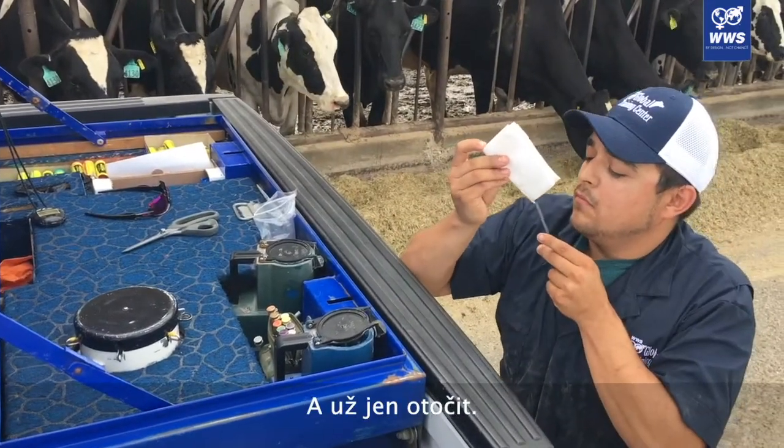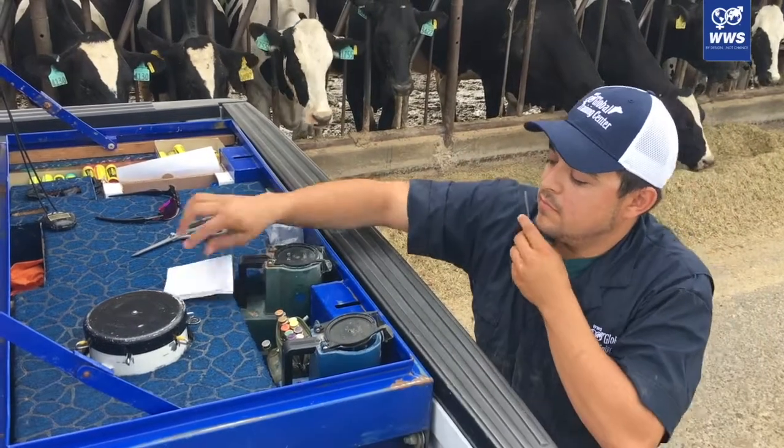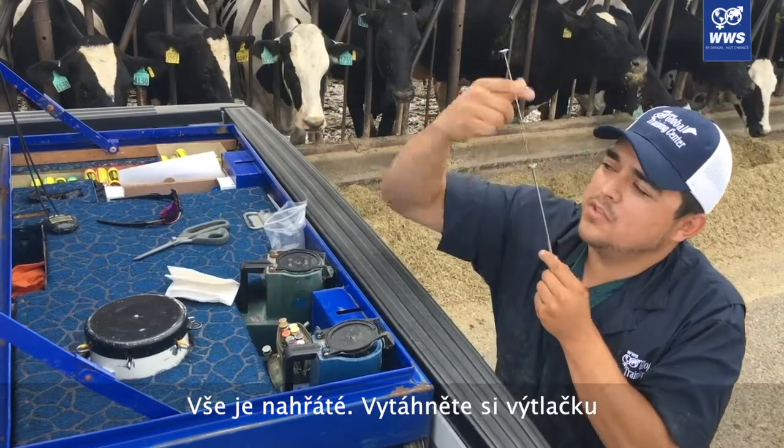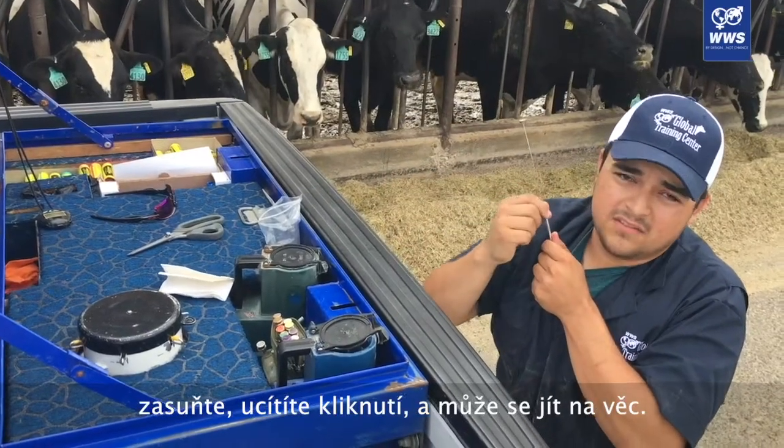Flip it over, put it in the straw, warm cup, sheet, pull up the plunger, drop it, click — we're good to go.